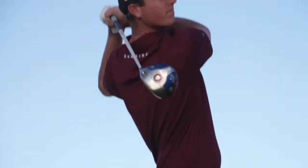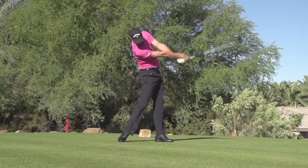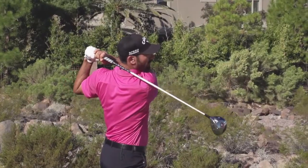The Big Bertha Alpha Driver represents the most innovative driving technology we've ever devised at Callaway Golf. It's innovative because it has four independent forms of adjustability. Using those four independent forms of adjustability, golfers are going to find that they can achieve launch conditions that they've never achieved before, resulting in extra distance.